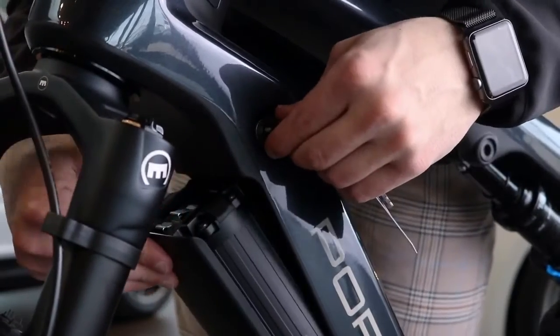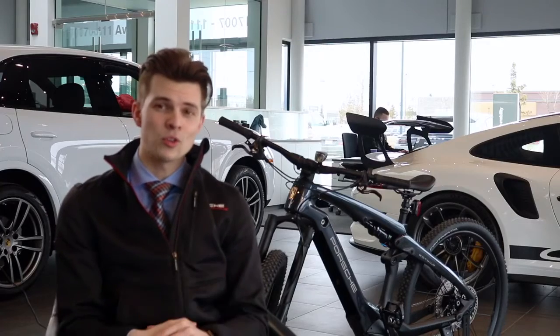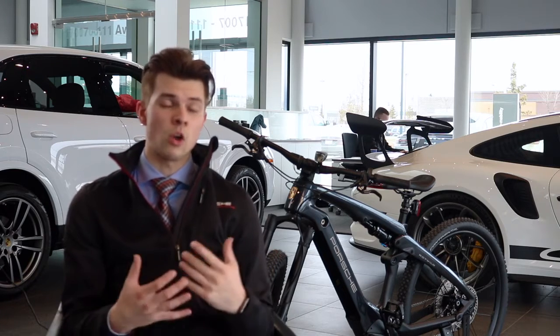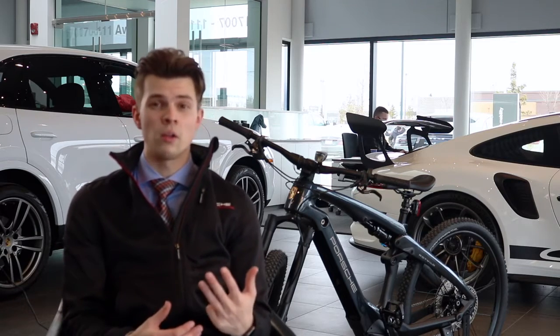The Porsche e-bike is obviously electric and it has a lot of cool components that make it even better than you think. One of those first things is the drive modes, or ride modes. The Porsche e-bike has four different riding modes: there's off, where no electric components will help you; there's eco; trail; and boost.